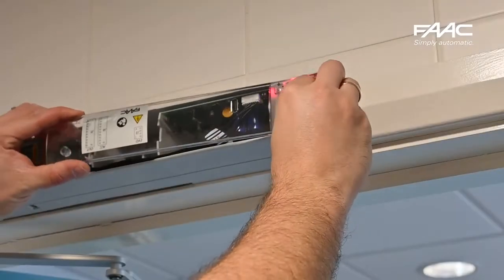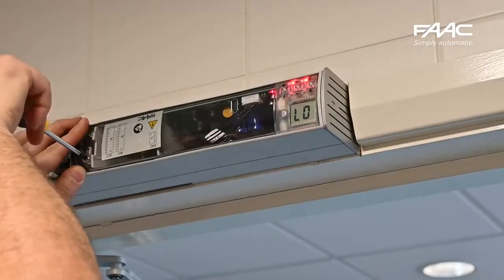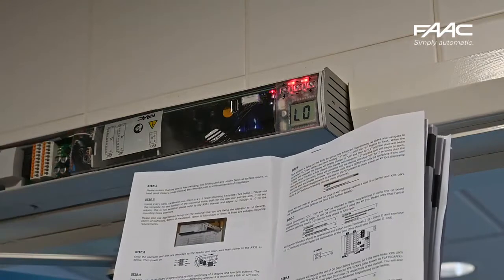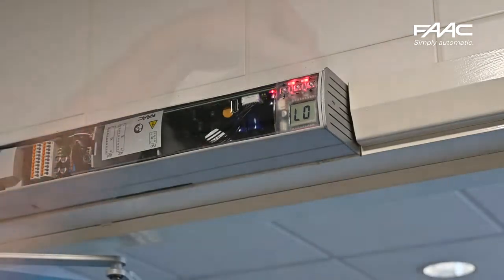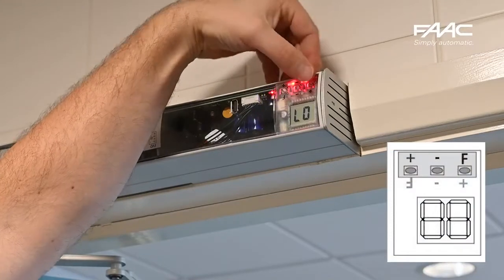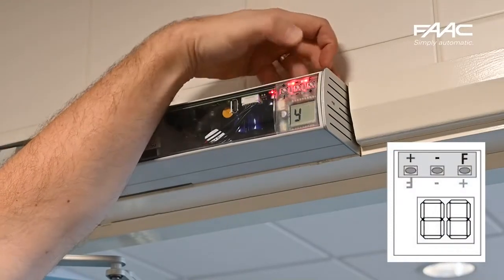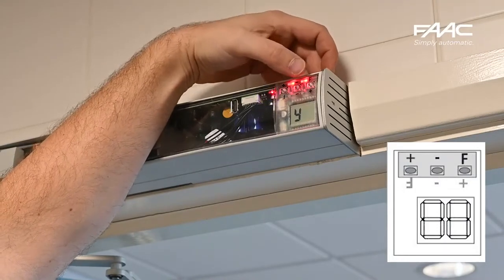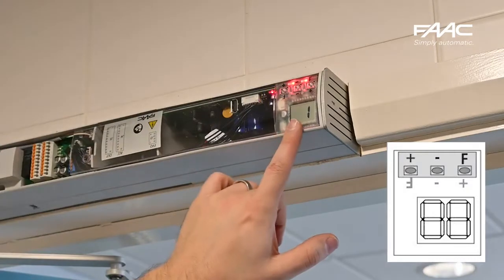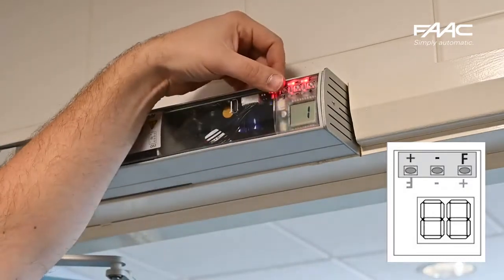Once you've got that in place, power off the board and put the plastic cover on. The board will always display 'Lo' on it. We are now following the quick guide supplied. The F button is the function button — you hold it, and when you release it tells you the function and goes into that parameter. Hold it again and you'll see 'AT' for arm type. Releasing gives a value of 1; in this case I need to change it to 2 because it's an articulated arm. If this were a slide arm, I would leave it on 1.